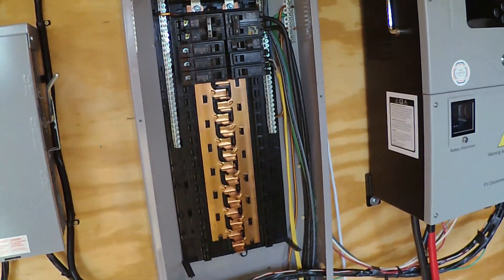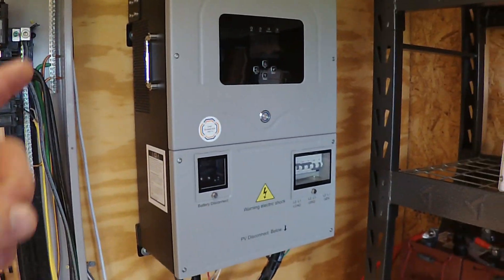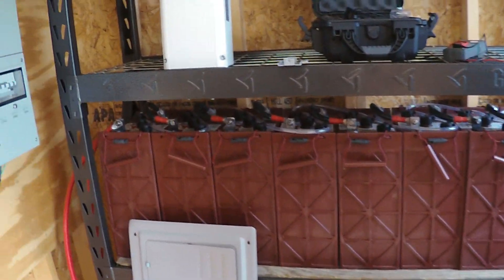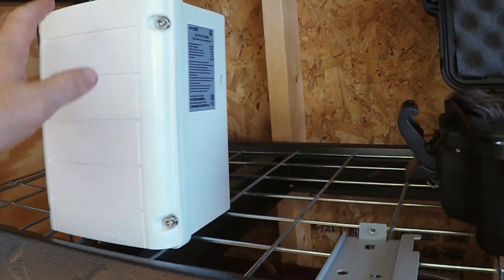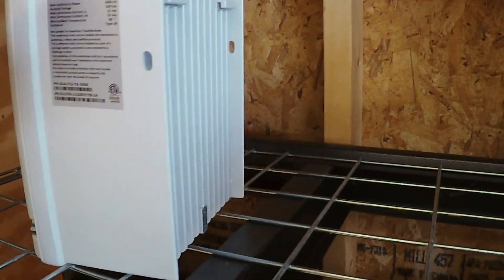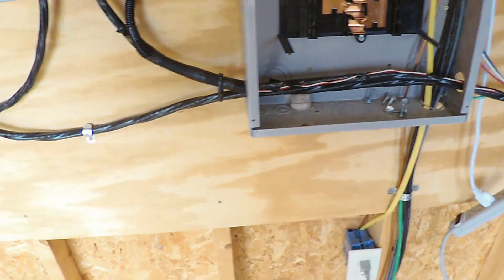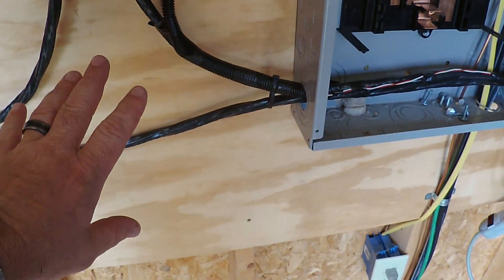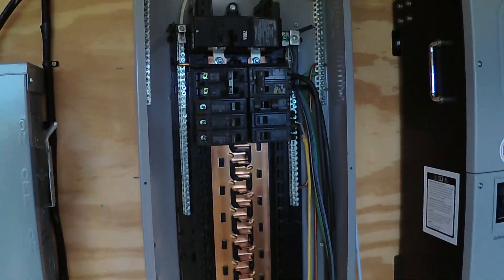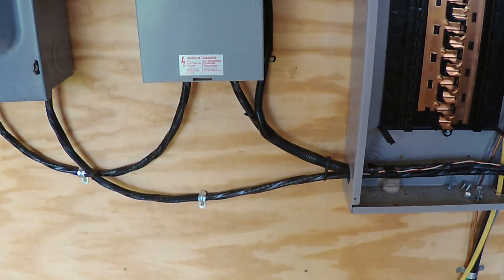And then obviously our distribution panel, which is just a standard household breaker box, our Solark 12k, and our Trojan batteries. This is the unit we're going to be adding today — it's the SolarEdge C Auto TX 5000 auto transformer. It's pretty heavy; there's a lot going on in that little box. We're going to mount it right here. In a minute I'll show you more about how it attaches, how we wire it into the breaker box, and what we hope it's going to do for us — then we'll try it out.